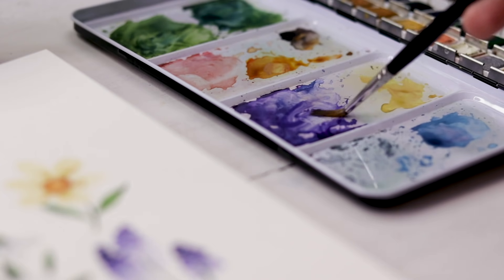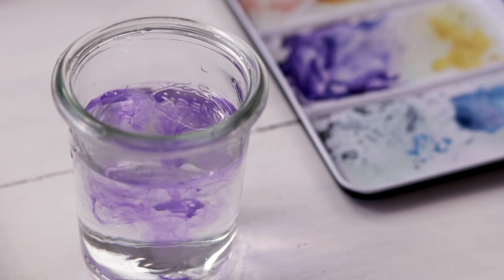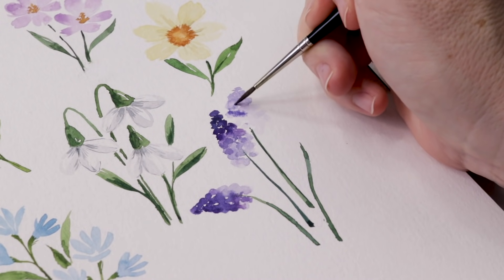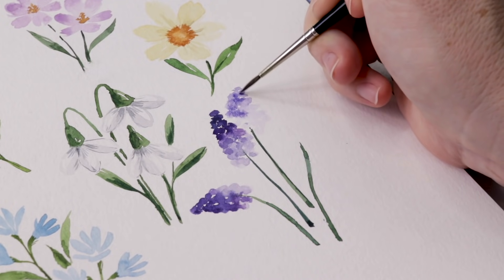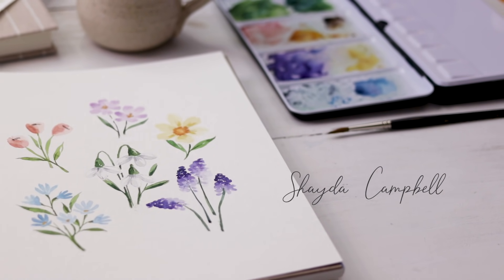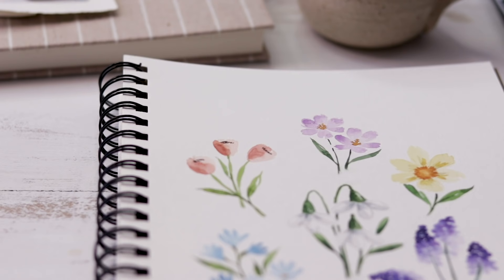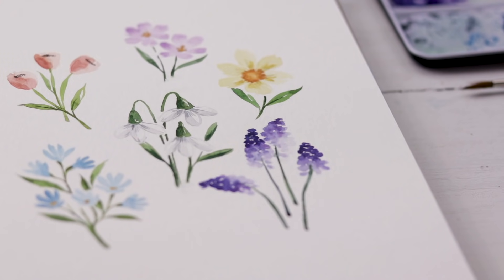Hi friends! As usual, we are painting some flowers, but today we are painting spring flowers because who doesn't love spring and flowers? Welcome back! My name is Shada Campbell and today we are painting crocuses, daffodils, snowdrops and more.